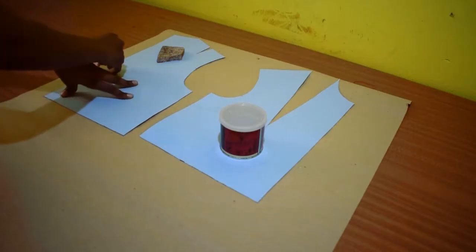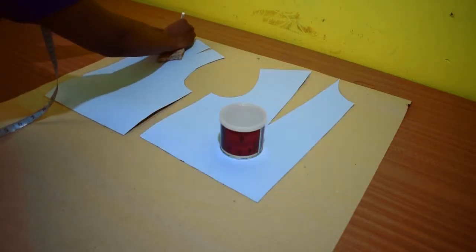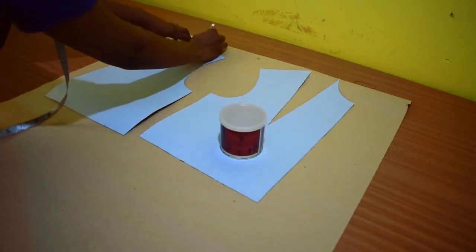I started by tracing out the size 12 close-fitting block. There's a video where I'll show you how to make a close-fitting bodice block — it's going to be in the description.